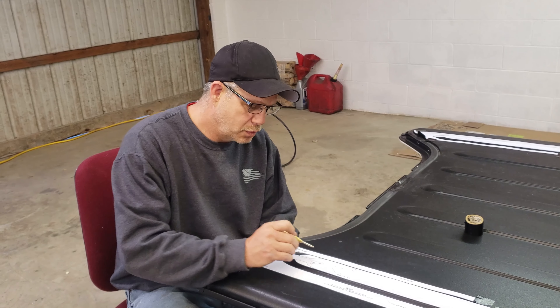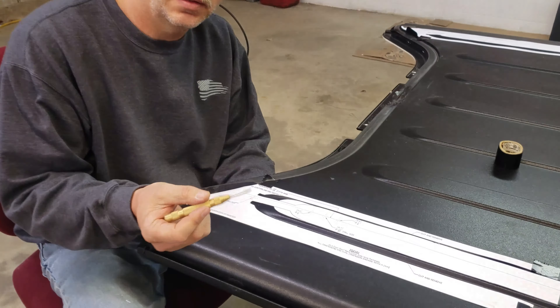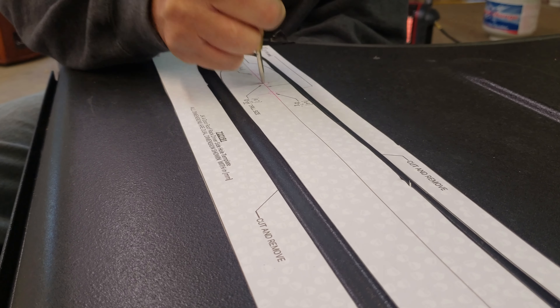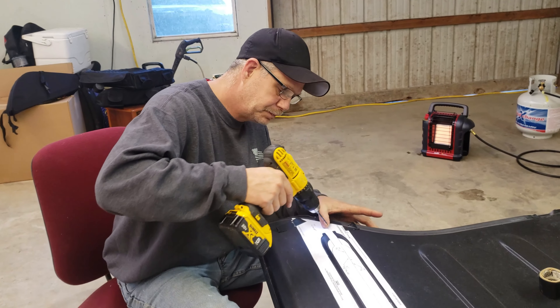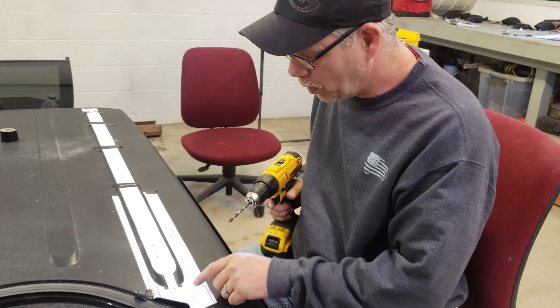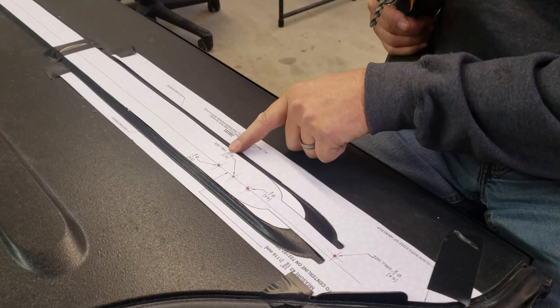We need to mark these holes. The easiest way to do that is to mark it with a center punch. I like to use a spring-loaded center punch and put it right in the middle. Now that we've center punched our holes, we're going to go ahead and put a small pilot hole in them. Once we have our pilot hole, we're going to drill to the correct size — there are 1/4-inch drill holes and 11/32-inch drills.